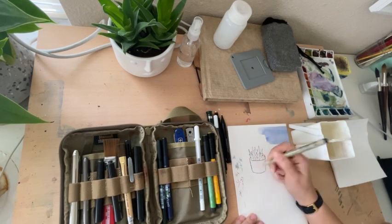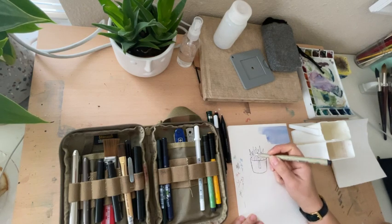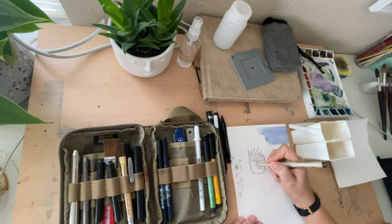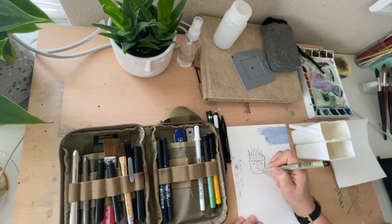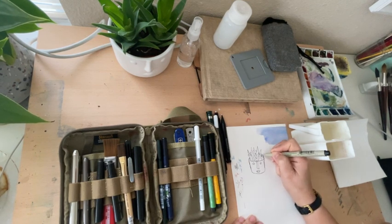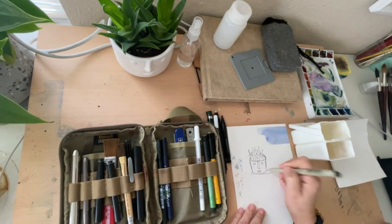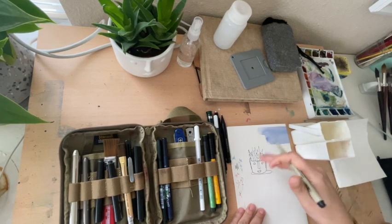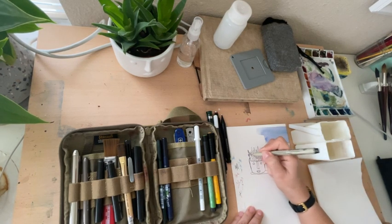I usually draw better than this, but for our purposes here I'm drawing my cute little cactus plant that I got from my friend Jade. If you're watching this, thank you — she brought me this little gift for my new art shed, which I'll show you guys later. We'll make a video. Anyway, when I get to my paints I'm going to use them and show you how waterproof these pens are.